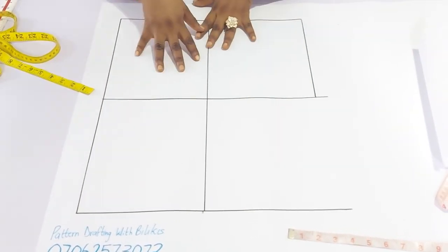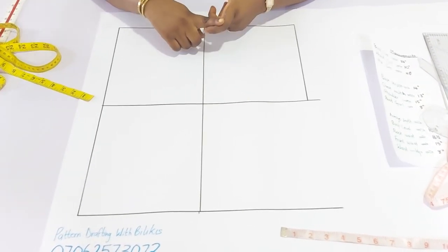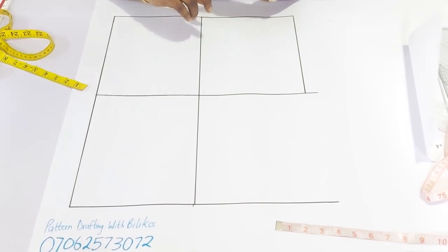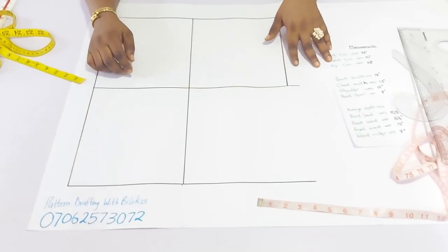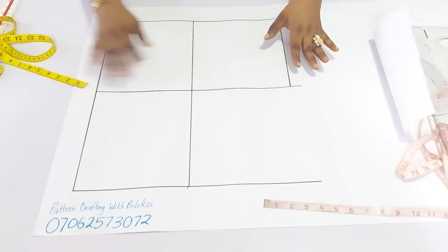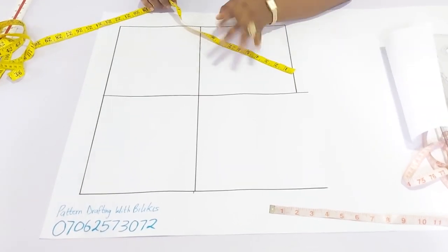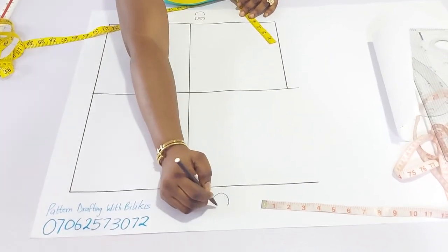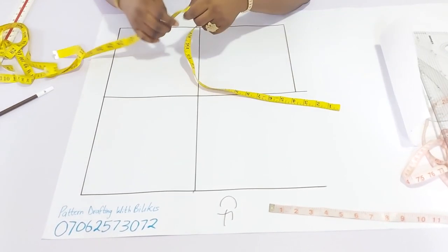My pattern paper is ready with the boxes of the measurements. To make your box, you need the largest circumference and then the back waist measurement. Because this is a half scale, you need your bust circumference as that is the largest. For the back width measurement, mine is 16 and a half inches. For the larger circumference of 38 inches, I'm going to divide that by two because we are working with both the center back and center front. Half of 38 gives me 19 inches.